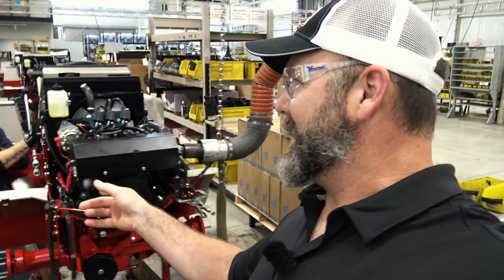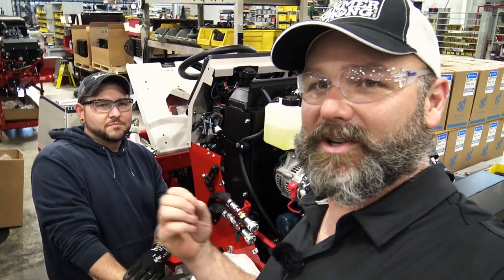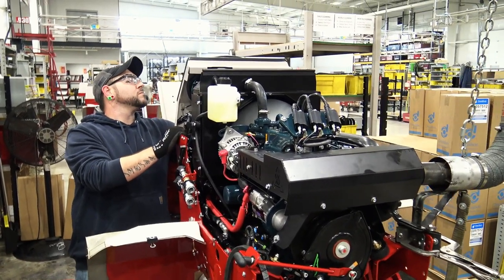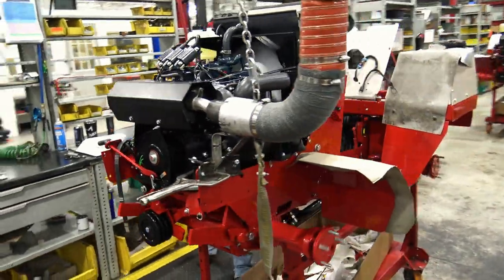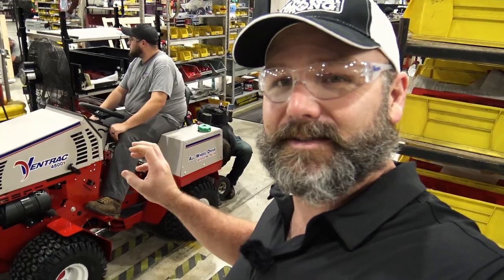Just before the wheels, seat, and operator station go in, we meet Brian, who test-fires these machines and makes sure everything is functioning just right. He's been with Ventrac a little over two years. Let's fire this thing up and see what she does. Each tractor's hydraulic system has to be tested, and there is a miniature drag strip right here in the factory. They have to spike the hydraulics — hit it really hard and take off.